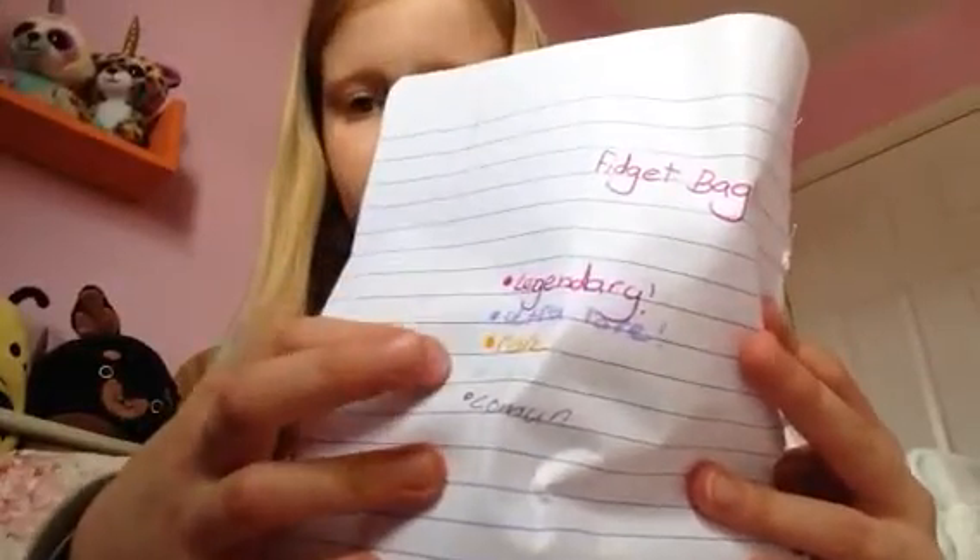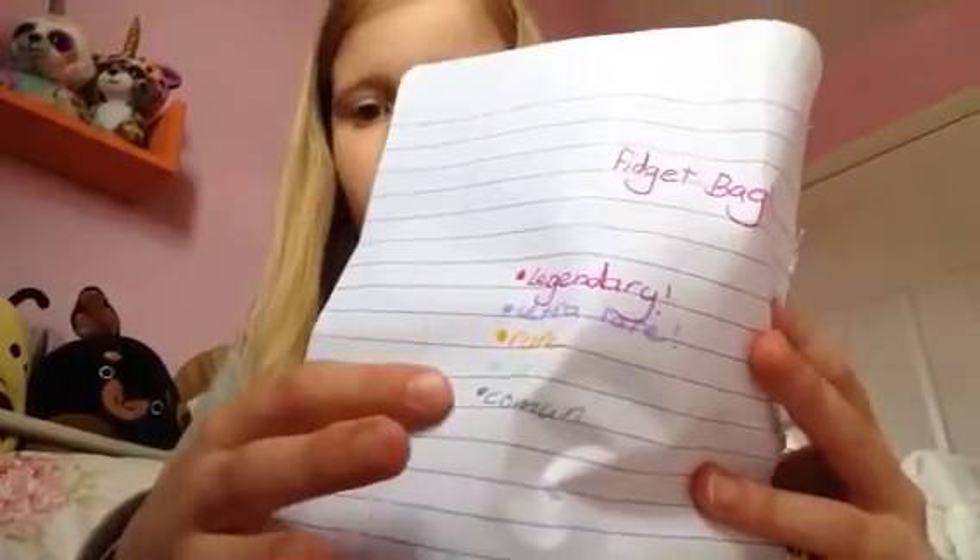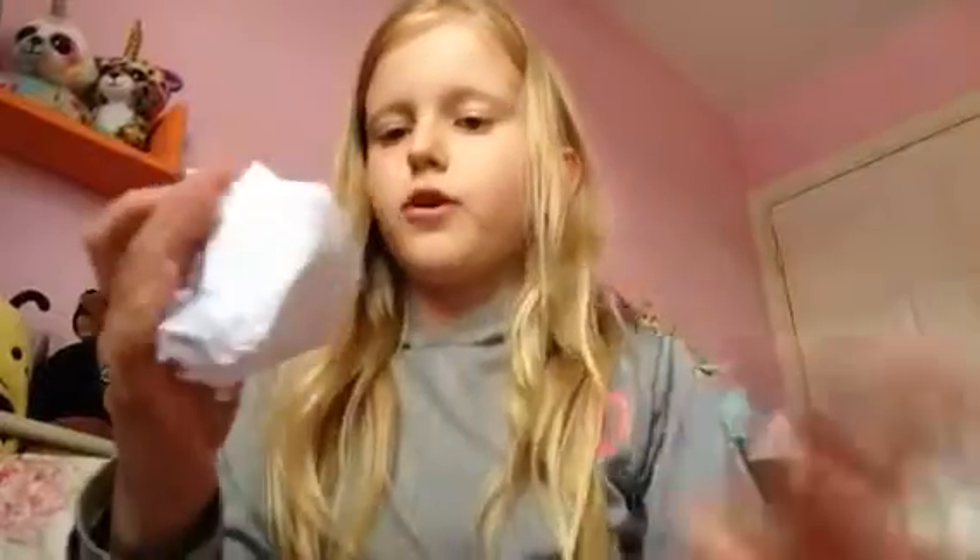It looks like ultra rare is purple, rare is orange, uncommon is green, and common is black. So the first one I got was an ultra rare one — cool, let's open it!